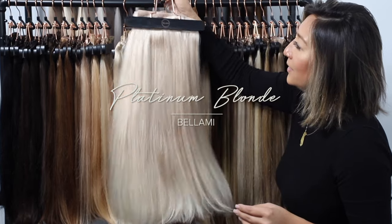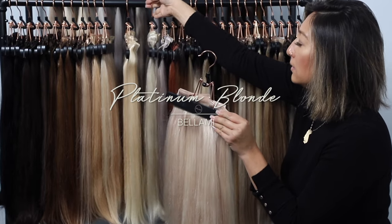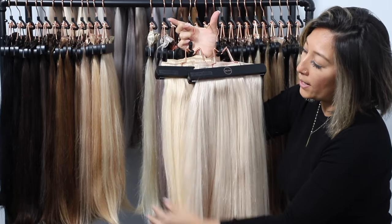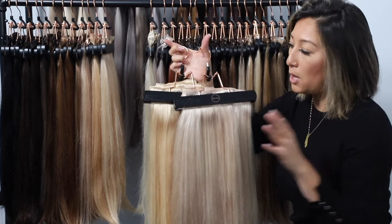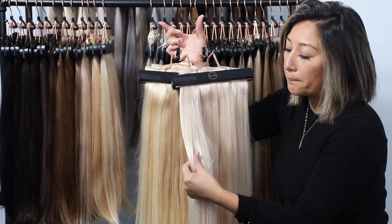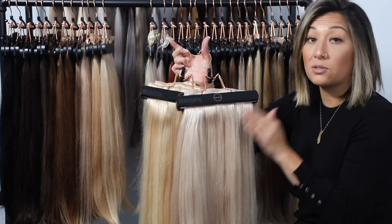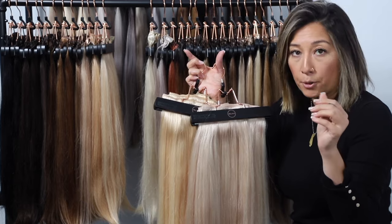The next tone is platinum blonde, which sits at the same level as your 613 beach blonde — the same level of brightness. However, when you put them side by side, beach blonde looks warm, but platinum has more of a blue or purple hue undertone, giving it an icier look. It's right off when you've just gotten your hair toned, very close to this platinum color. It's a very soft amount of that purple or blue undertone.